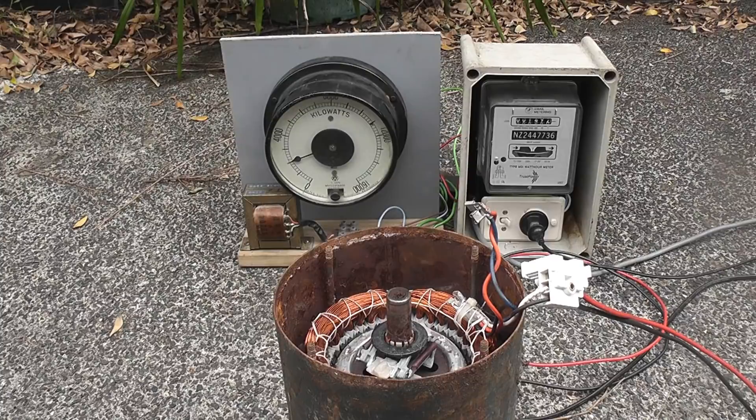See what happens. 2 kilowatt load on there. I may pulse the supply. This is 240 volts.